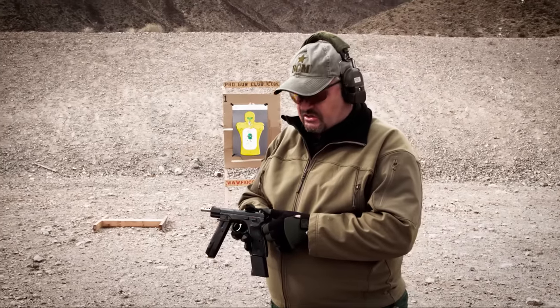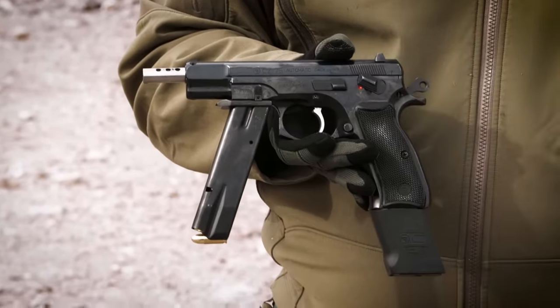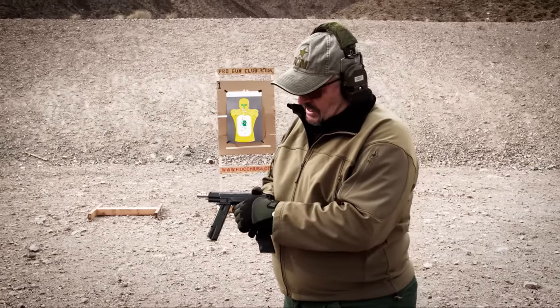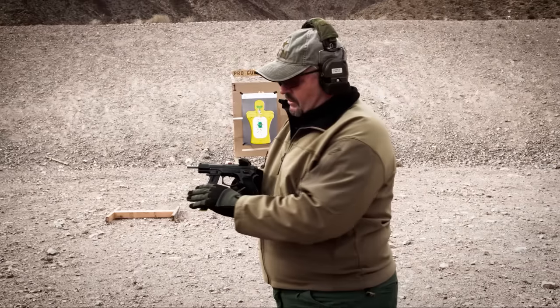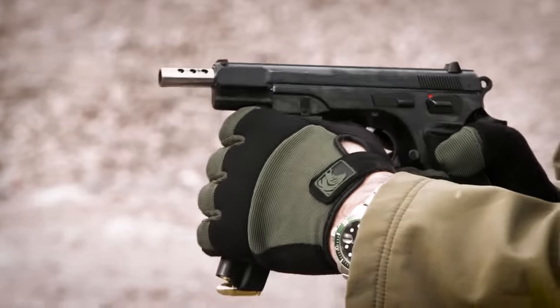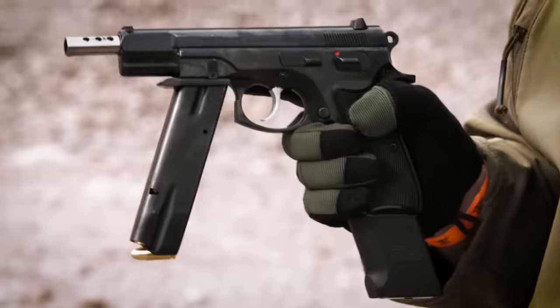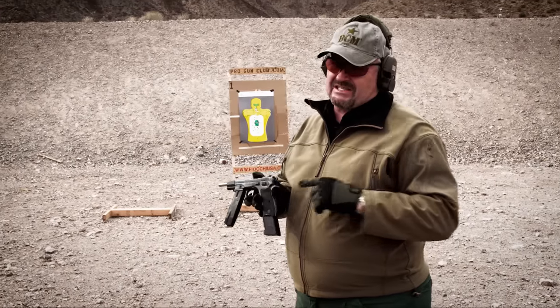Of course, like a standard CZ 75, if you've got the hammer cocked you can put the gun on manual safety. It doesn't have the elongated trigger guard like the Beretta 93R does, so in order to hold on to that magazine up front you don't have the ability to hook your thumb through the trigger guard — which would be a real plus with this gun, especially since there's no buttstock.